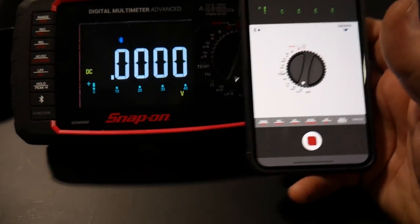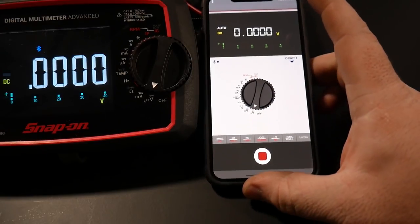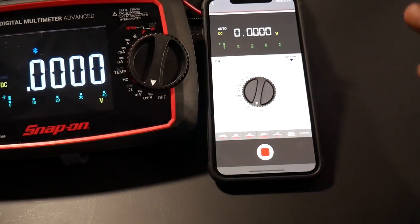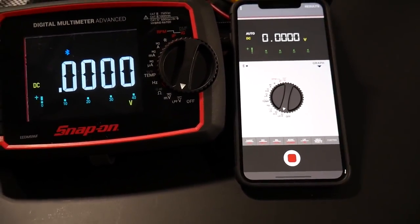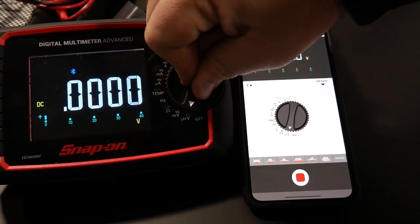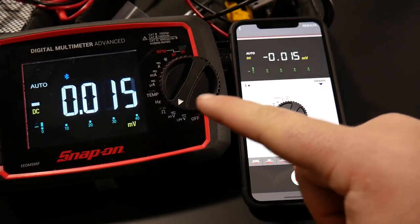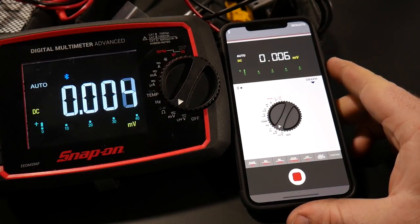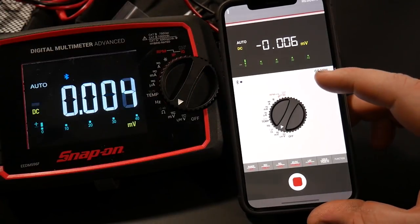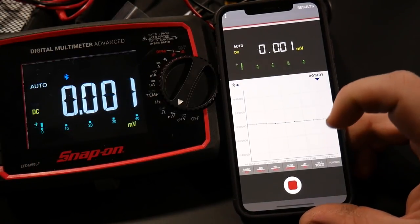Once connected, you can select your meter. One thing I thought would be really cool is if you could change settings from the knob through the app — but the selector is a manual physical switch, so that's not possible without extra relays and a much larger device. Once you switch through the functions, the meter instantly changes on screen. The connection is super fast — you really can't tell any difference. You can also click to graph, making this a graphing multimeter — however, you cannot graph on the meter itself; it graphs through the app alone.